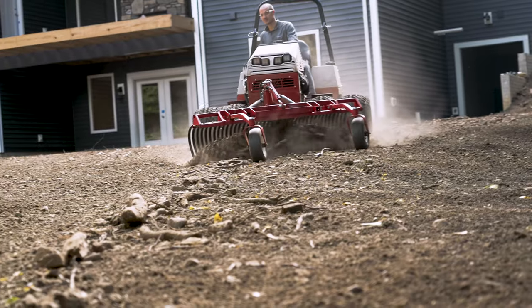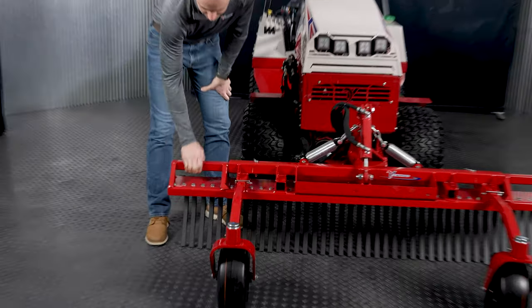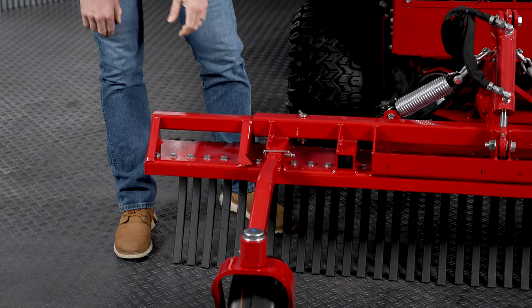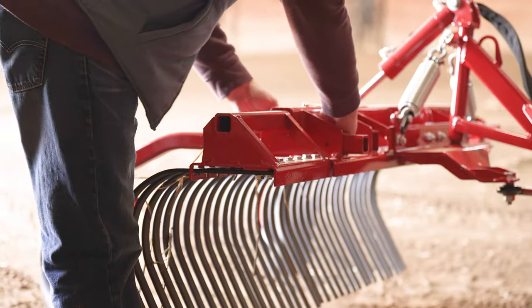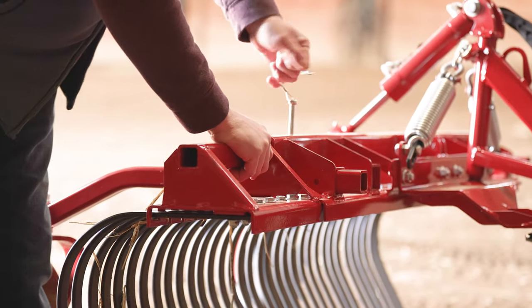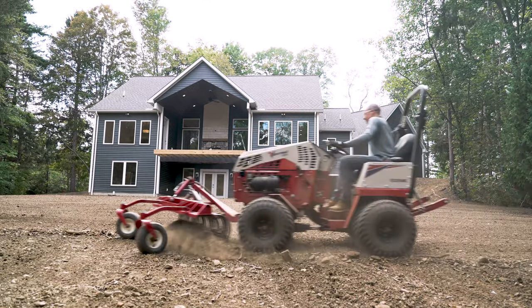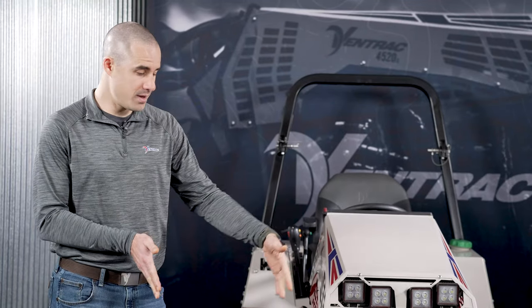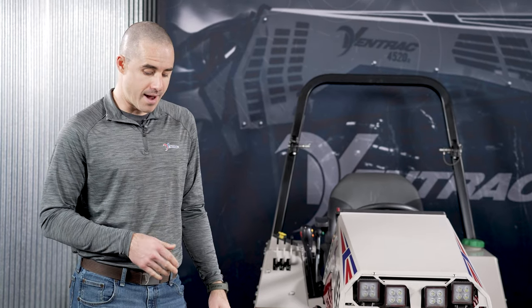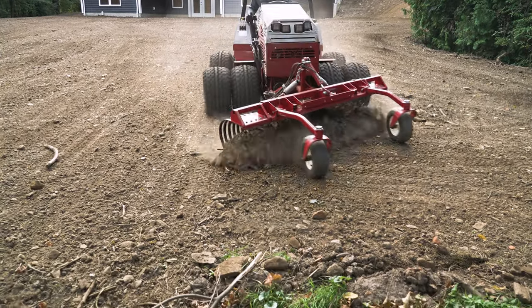Let's go over some of the features now. This thing comes standard as a 50 inch attachment. On this one you can see we've got basically all of the options. You'll see the outer wings here — these are 10 inch wings on both sides. Those slide into this two inch tube, and you can take these on and off by removing this pin. This takes it from a 50 inch attachment to a 70 inch attachment. There are not a lot of cases where you'd want to run the narrow version, but we have it as an option so you can get into tight areas. Every time I've used it, I want to use it on big areas, so I always have the wings on — and that's an accessory kit you can add to the unit.